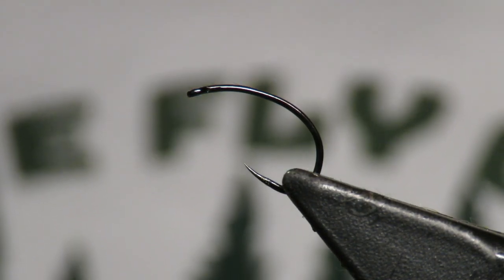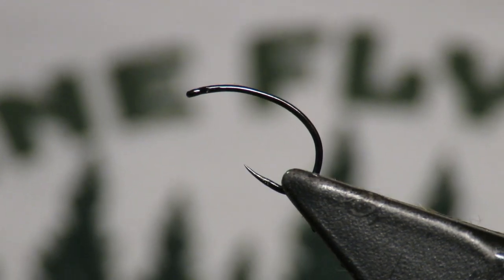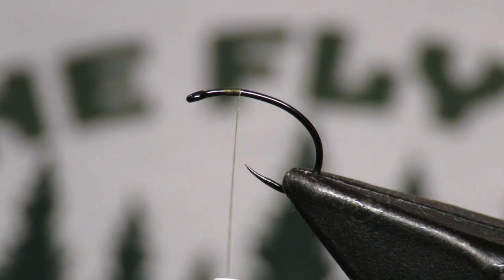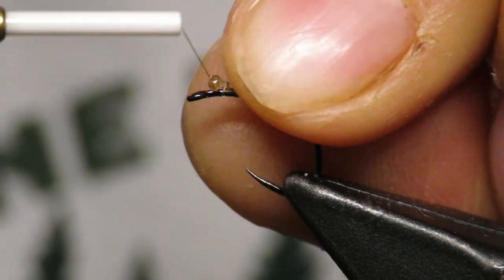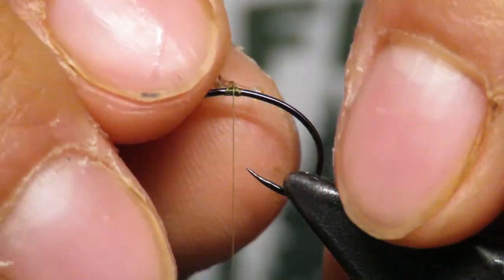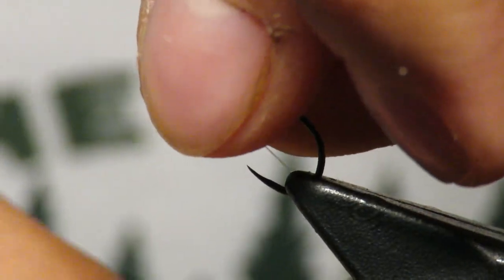This is a size 14 hook, which is a little bit bigger than I like to use — I usually fish this pattern in a size 16. And I'm not joking when I say this is really the only pattern you need in Maine from late May to the end of trout season.